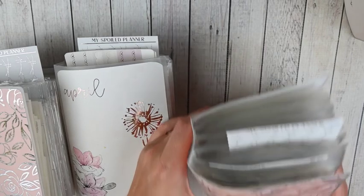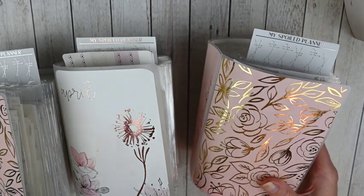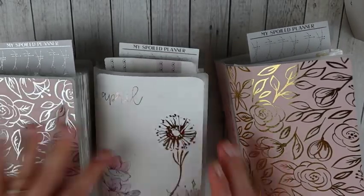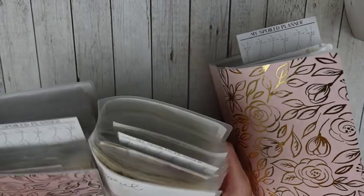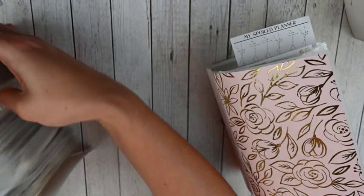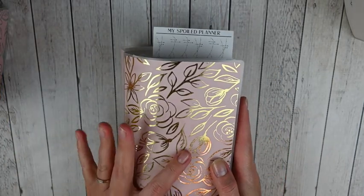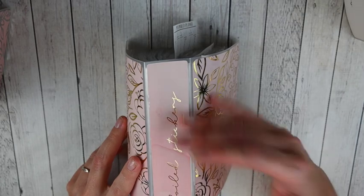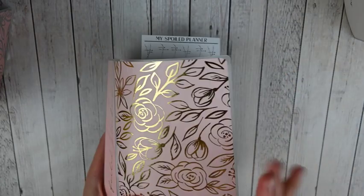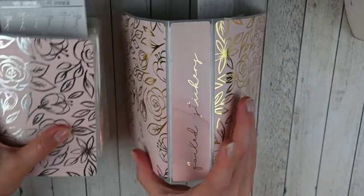My gold album is very thick and definitely the largest of the three. I do have regular gold and light gold in here and I don't mind them mixed. This sticker album is from Planning Roses — I believe she still has these in her shop. You can get the spine of the sticker album customized however you want. I just have 'foiled stickers' and then you choose the foil type. My gold and silver albums are the exact same — I just love the blush pink background.